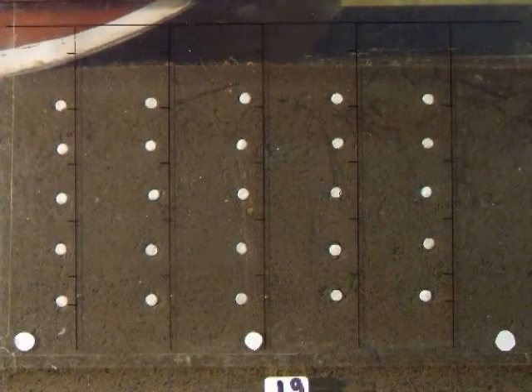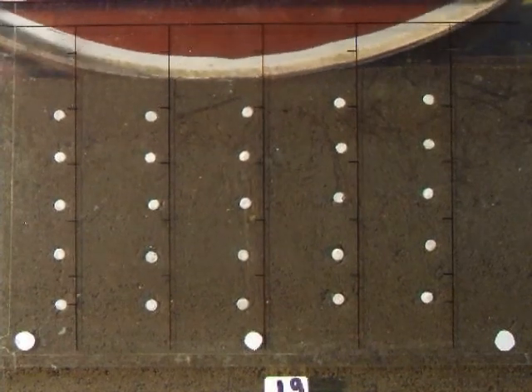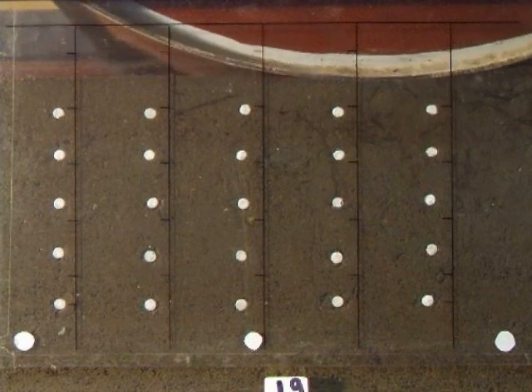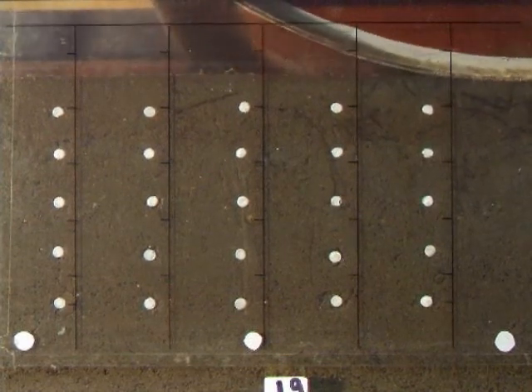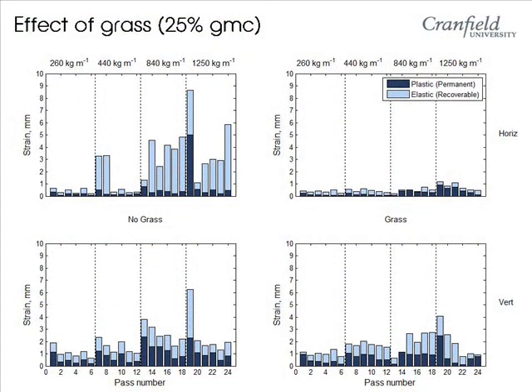This clip shows the same roller as earlier, but this time in a wetter soil with grass maintained like a cricket pitch. The movement of the soil is different. By looking at the macro analysis, we can see that the grass reduces the horizontal movement significantly. This is because it acts like a vertical reinforcing component, resisting the horizontal stress.